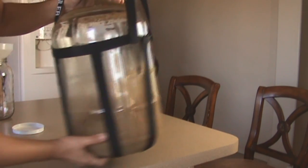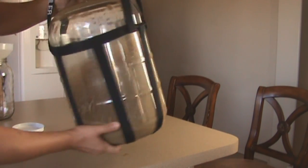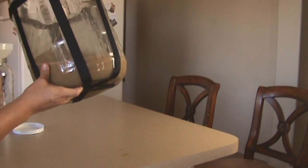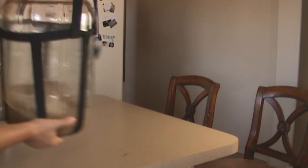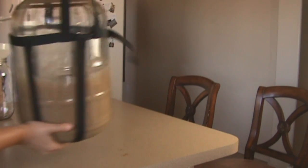What you want to do with that water is swirl it around so that the yeast comes into suspension. Unfortunately, that's going to bring all the trub into suspension as well, but we're going to take care of that in a little bit.